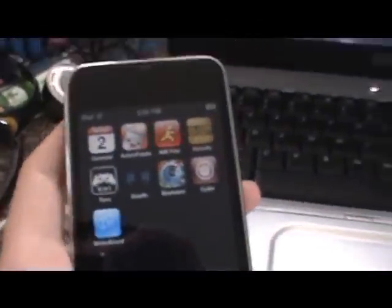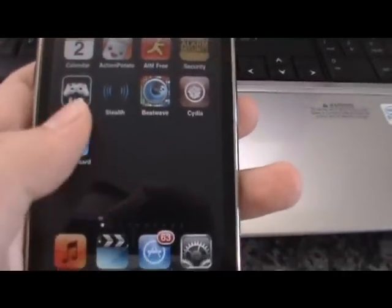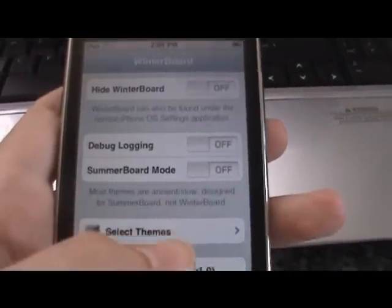Just let this run. And I'm back — it just finished. So yeah, go to Winterboard — probably gonna install Winterboard first.